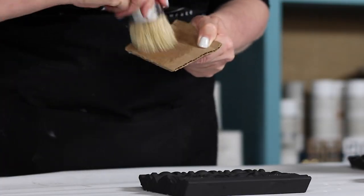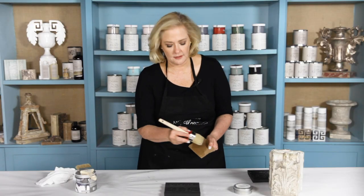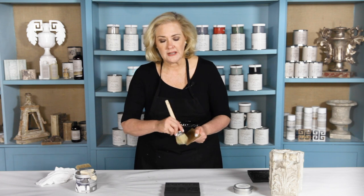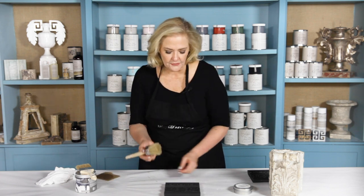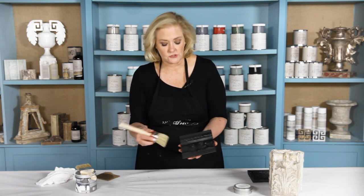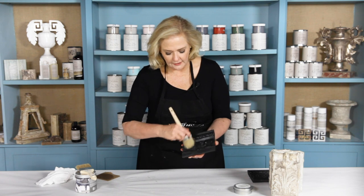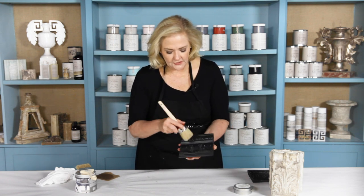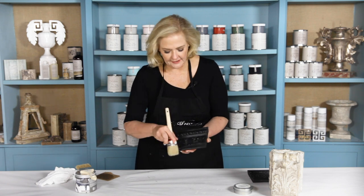I'll always have a little piece of cardboard so I'll just offload the wax. You never want to go directly from the puck to the piece of furniture — you'll put too much wax on. Offloading it will evenly distribute it throughout the brush. Then come over your piece — I like working with these hog hair brushes because they put the wax on very quickly and cover a lot of surface area. You can pounce it down in the crevices if you've got some carving like this.